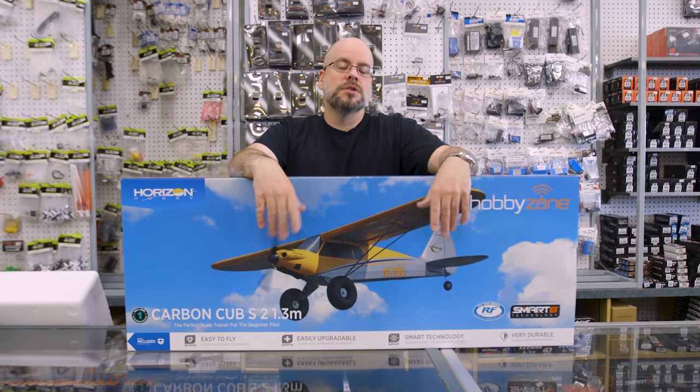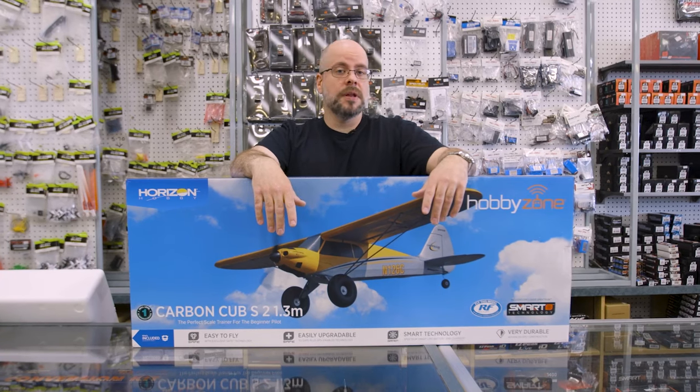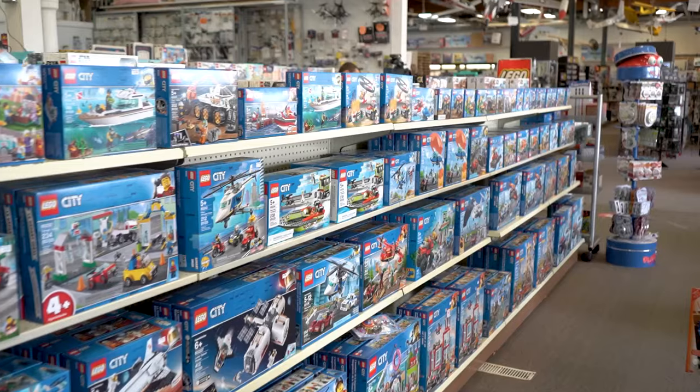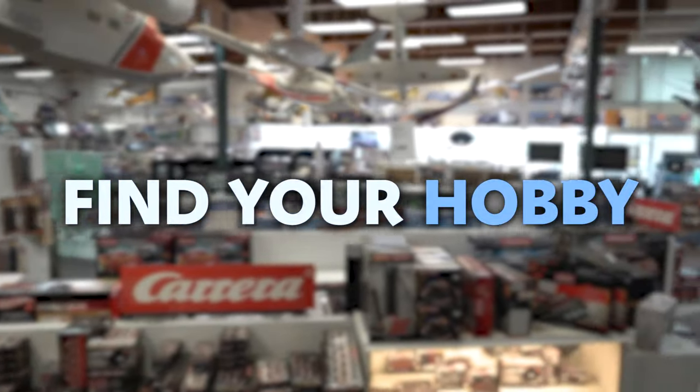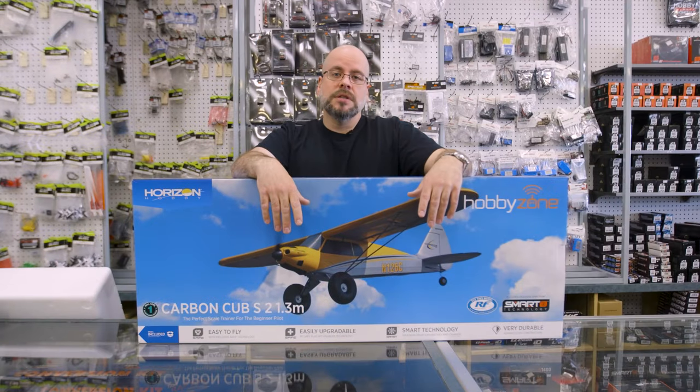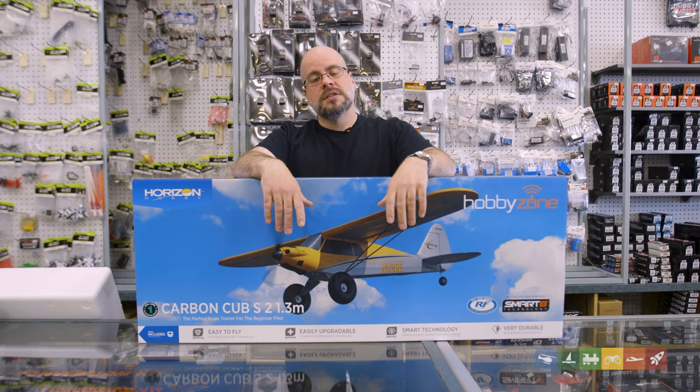Hey everybody, Jerry here from Hobby Wholesale. Thanks for joining us again. Today we're going to talk about another plane. Today we're going to introduce you to the Carbon Cub S, which is a trainer plane offered by Horizon Hobby.